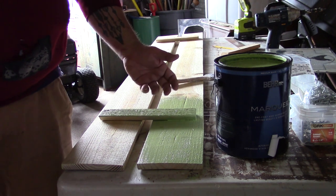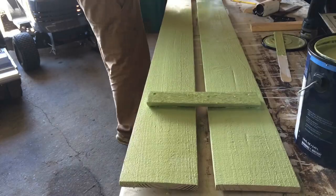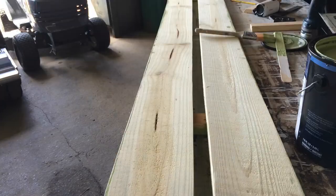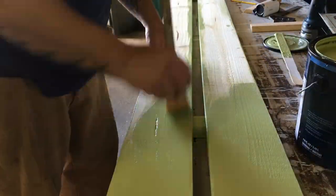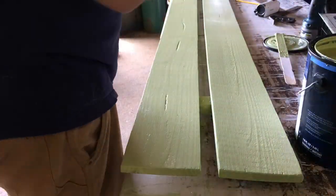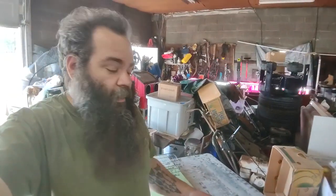Is watching someone paint almost as bad as watching paint dry? Alright, so we've got paint on this thing. We're going to let it dry and we'll come back and finish it up. We're back — it's the next day. The paint is dry and we're going to put this together.